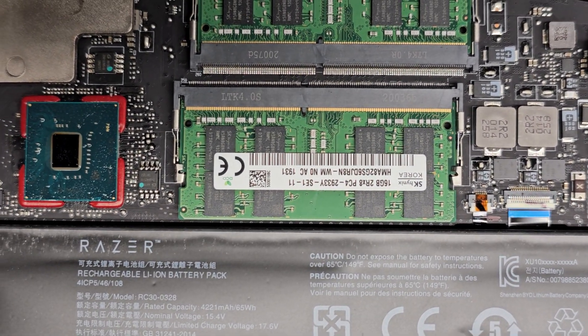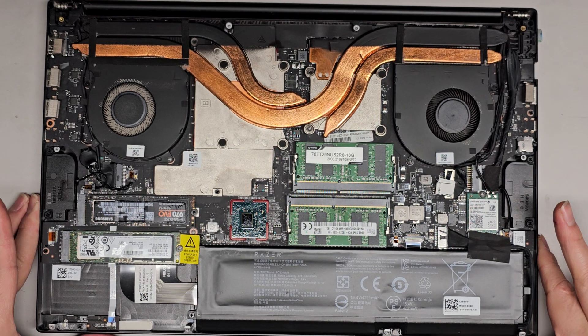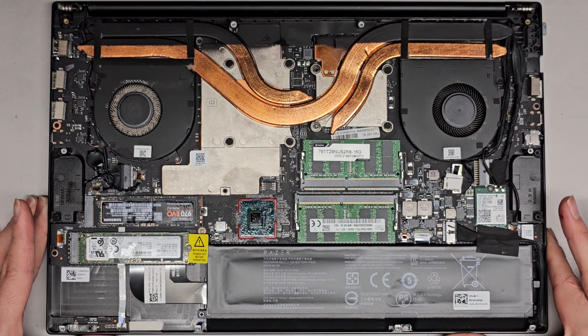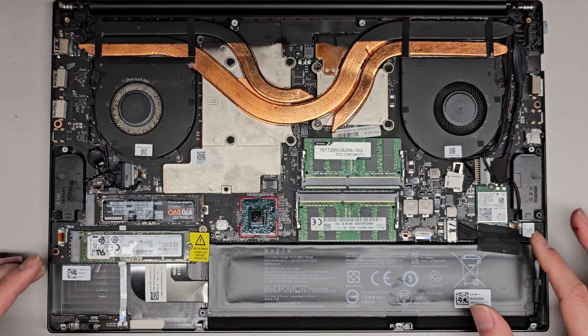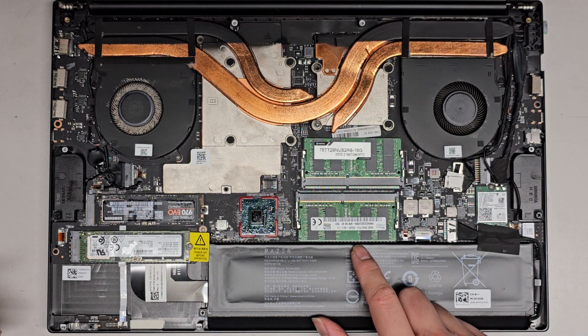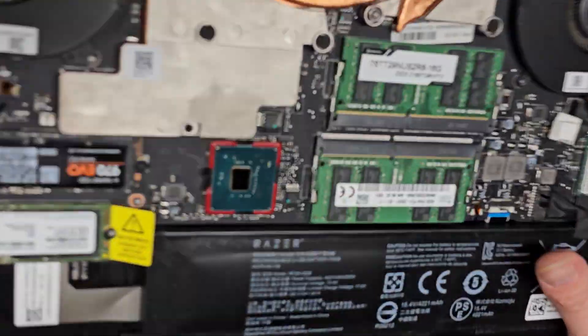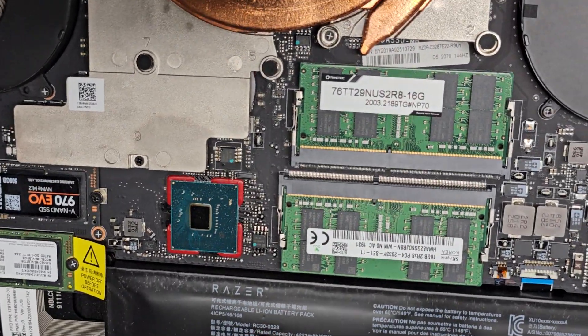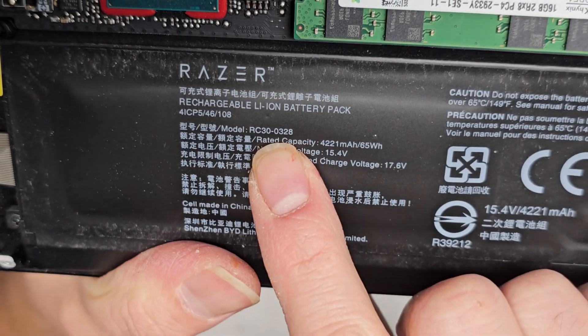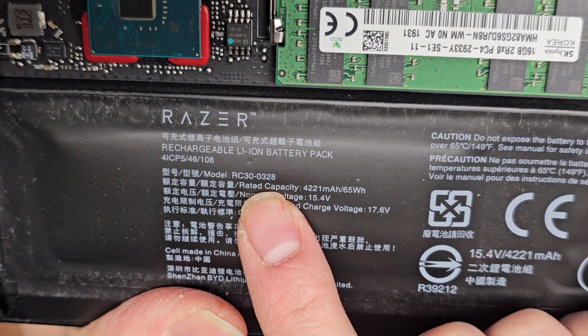The RAM is 16GB PC4-2933Y. You should be okay with any PC4-2933Y. Most laptops are kind of cross-compatible with the speeds, but it does need to be PC4 or DDR4 RAM. You can try different speeds if you want, but if you want to be safe, go with the 2933Y. The battery model is RC30-0328.